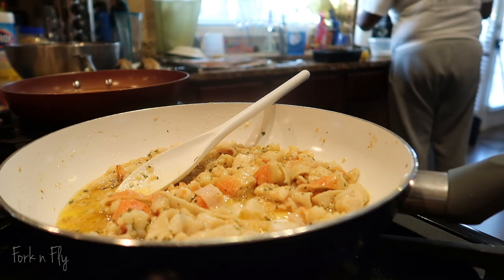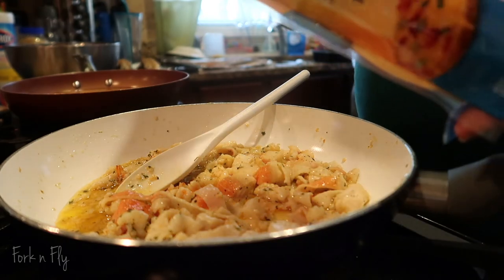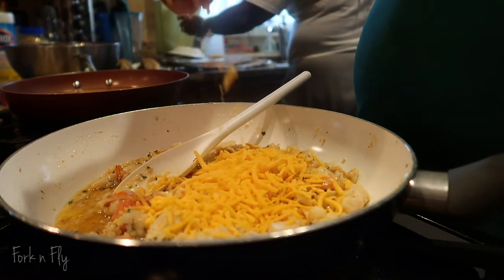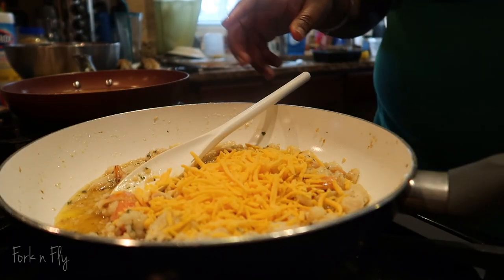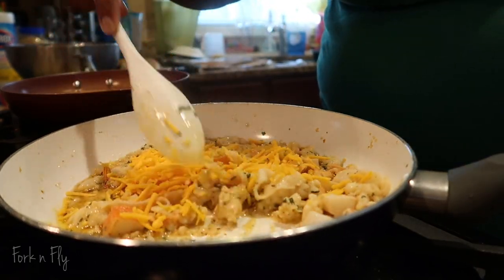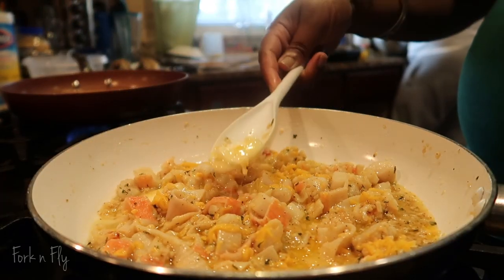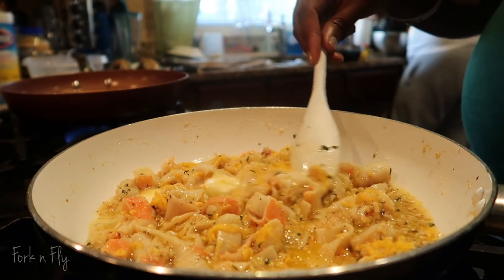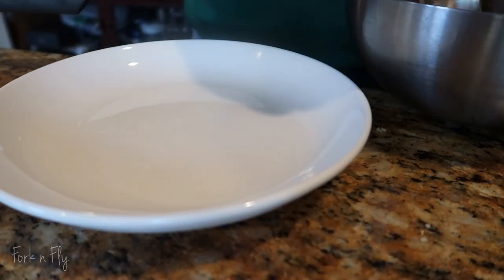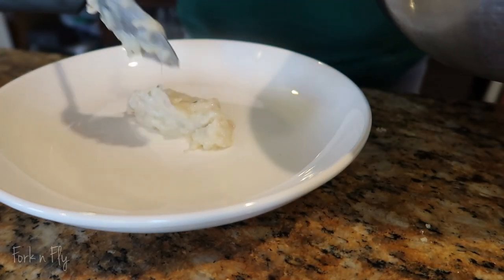We're going to add a little bit of Velveeta cheese — two handfuls. I've never done this before, but hopefully this Velveeta cheese tastes good with it. It should, because of the way it melts. I did add a little bit more butter. Let's plate it up.